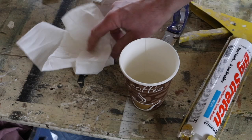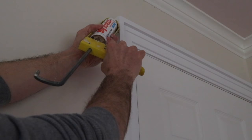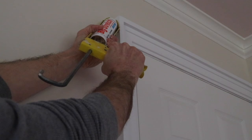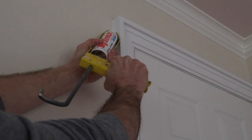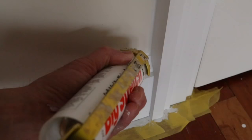Two things you'll need to have handy when you're caulking are a cup of water and a rag. Caulking is basically used to fill seams. I'll start at the top of the casing, apply pressure, and as soon as I see the caulking coming out, I'll start to move the gun down the seam. Then dip your finger in the cup of water and smooth out the bead.